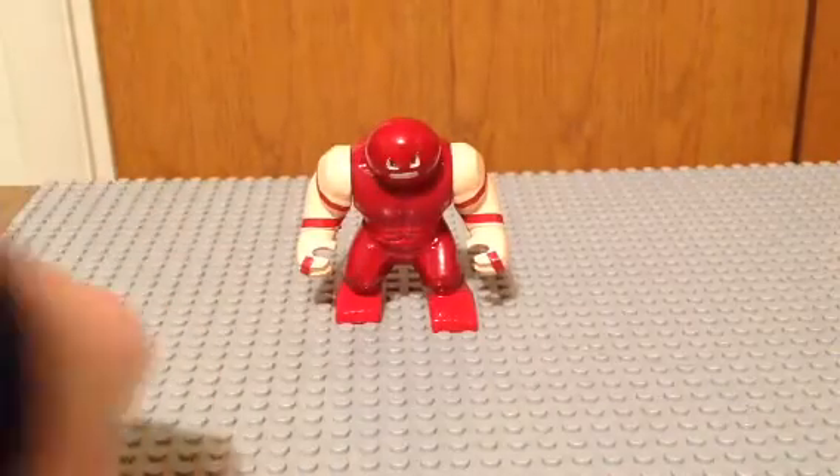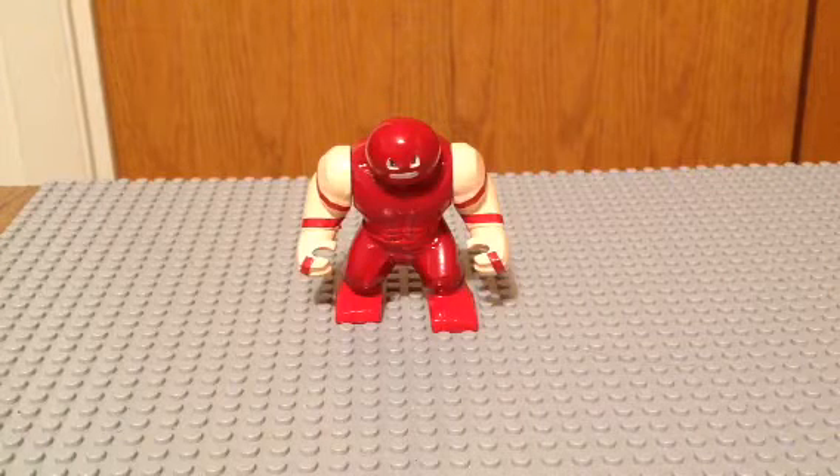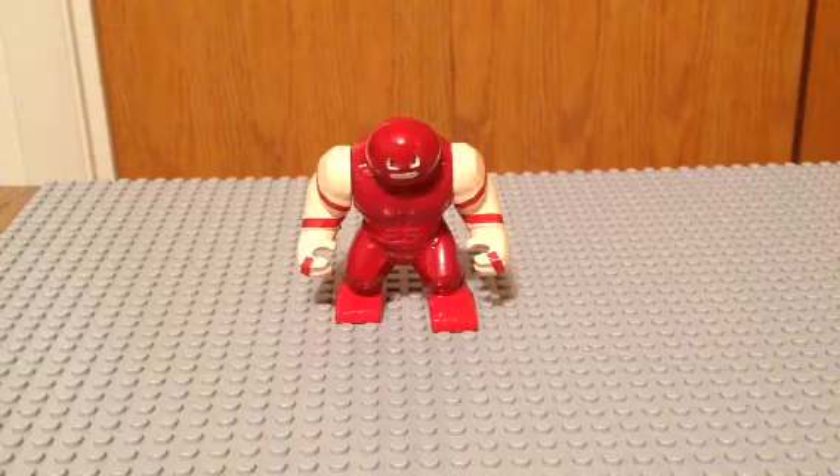And that is about it for Juggernaut. I hope you enjoyed. Please rate, comment, subscribe. Check out our other videos. See you later, bye.